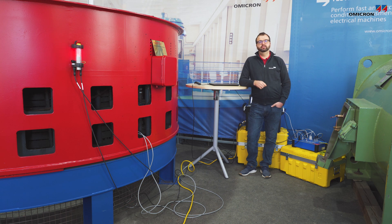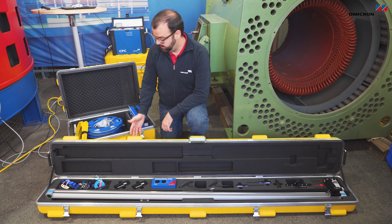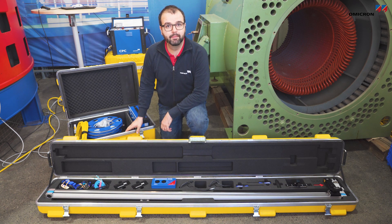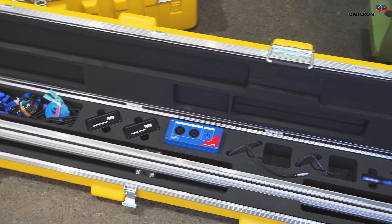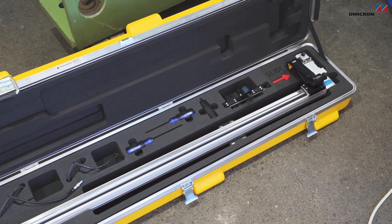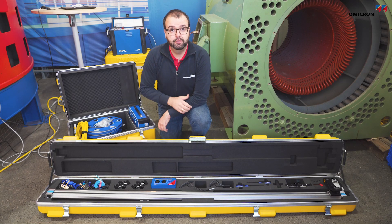This is why we are today in our rotating machines test room here at Omicron in Klaus. The accessory comes in two cases: a longer case and a normal one. The longer case contains the rail which allows automatic movement of the coil or the sensors. Additionally, there are other accessories in there which provide a turnkey solution for this measurement.